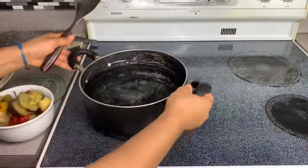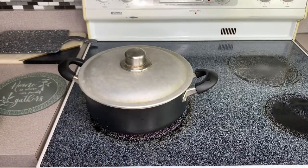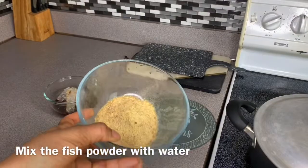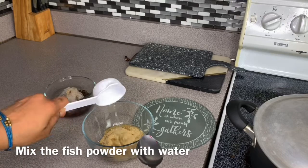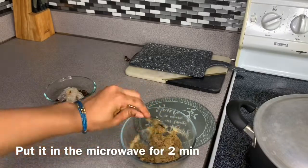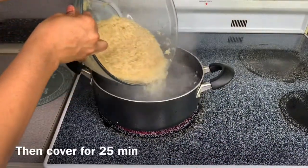Now for the rice part — I'm going to bring the water into a bowl and then add in the rice. Before I blend these, I'm going to mix the fish powder. I add water inside like that, into a bowl, then wash my rice three times.